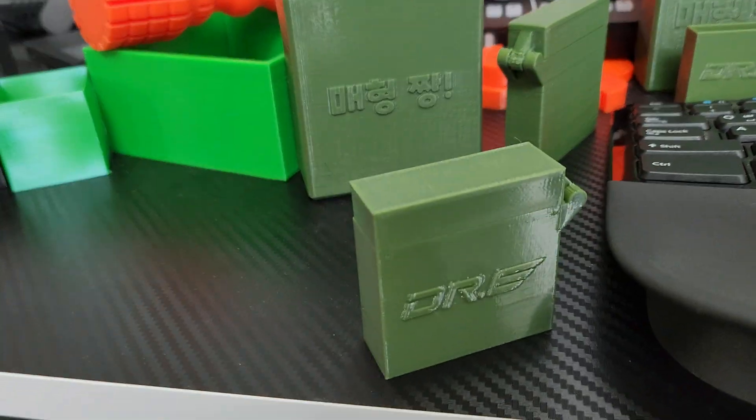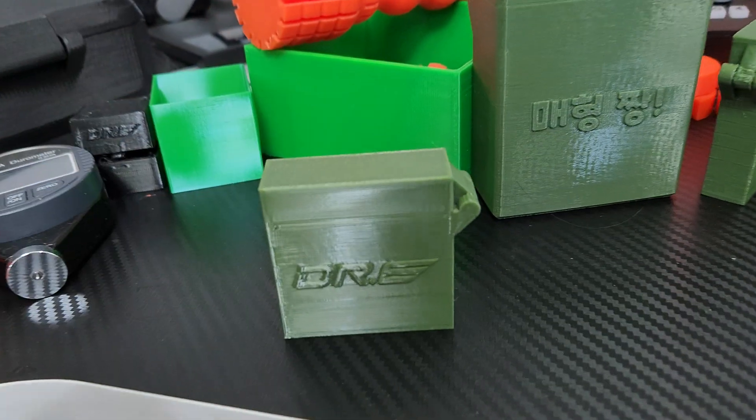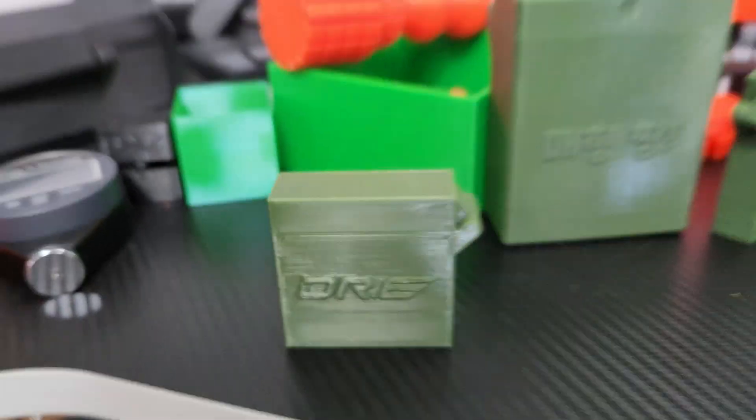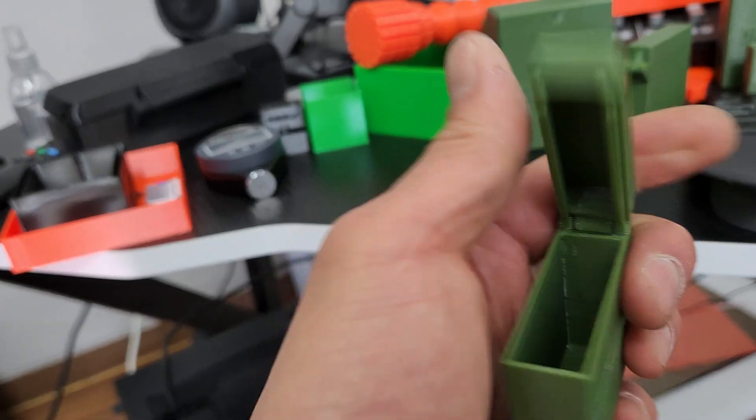Hi guys, today I designed a cigarette portable ashtray to put the cigarette butts in. It's actually pretty simple.